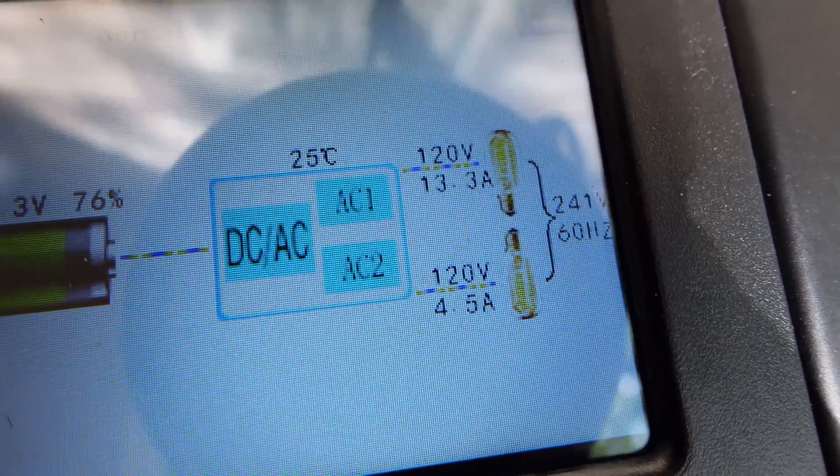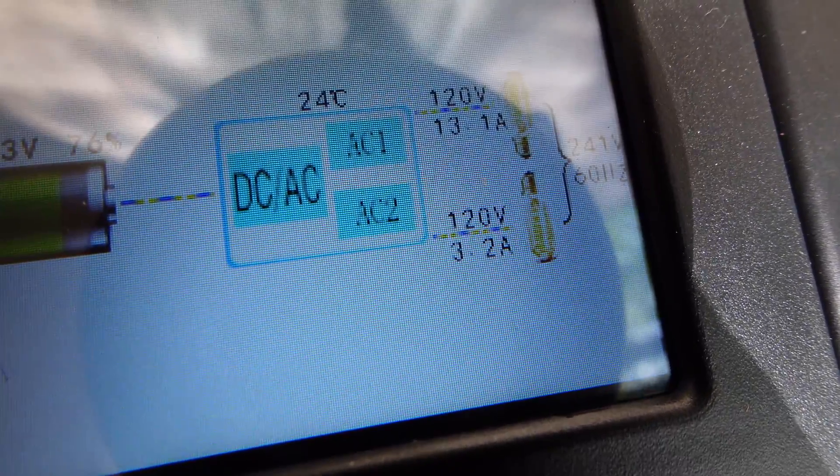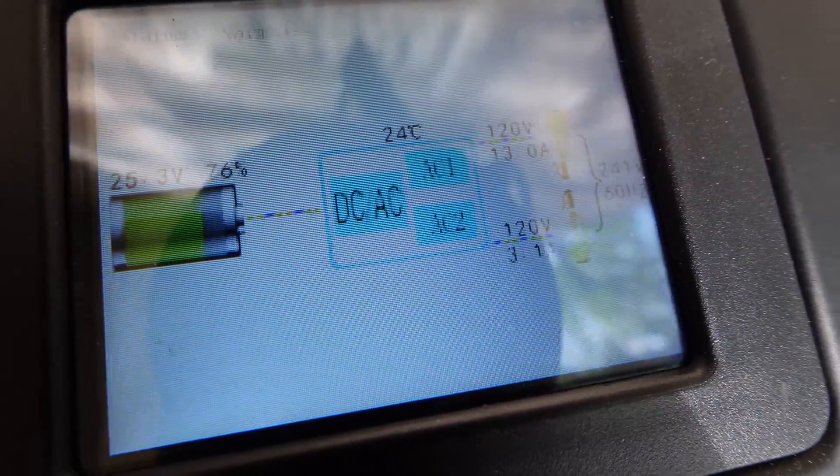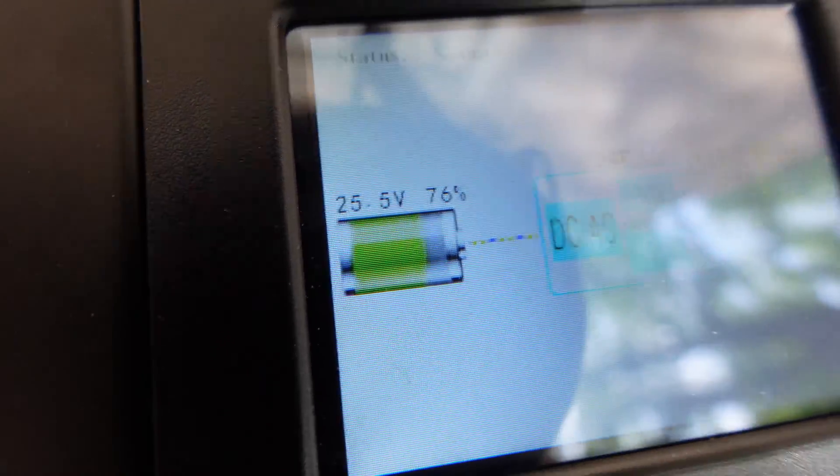You can see on the display: one leg is pulling 13 amps and the other leg is pulling 3 amps. My battery is now down to 76 percent. It looks like it's powering the house — let's go check inside.